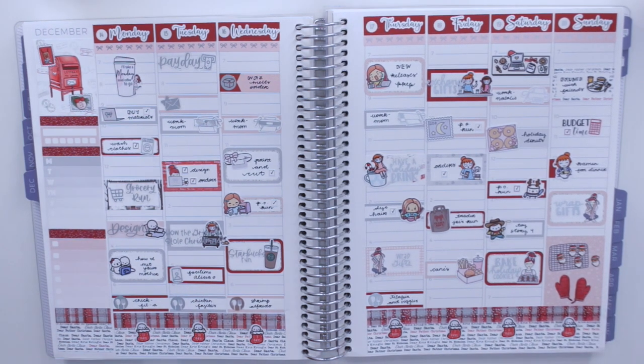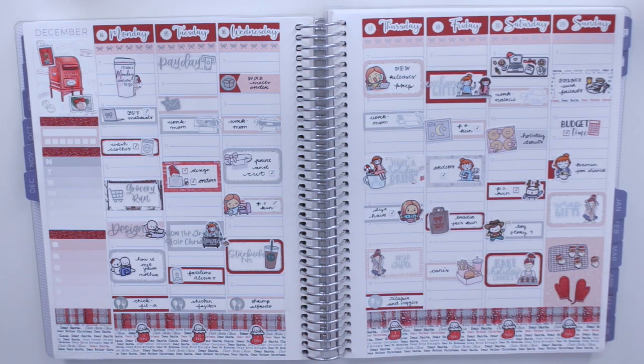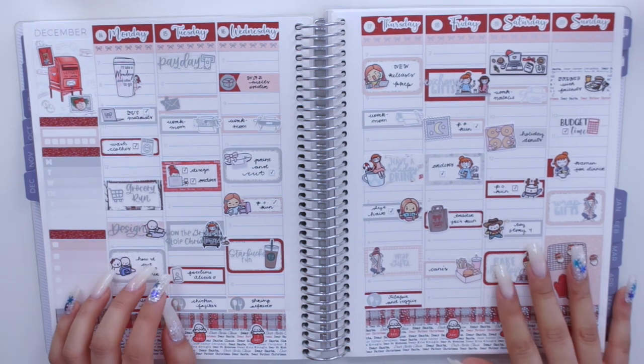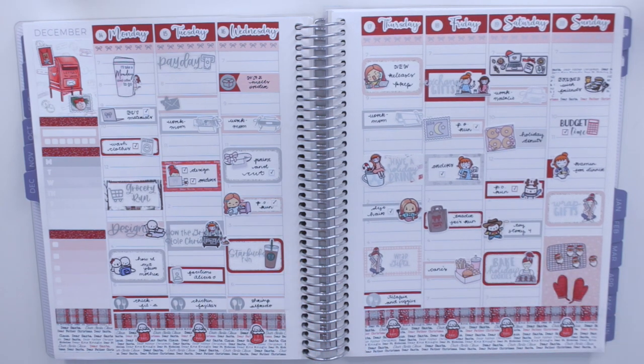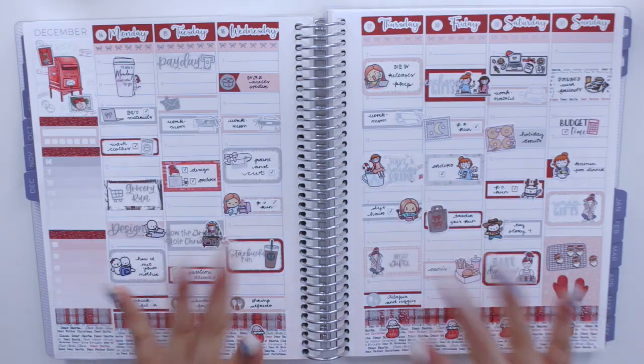Alright, I think that's going to now be it for this spread. If you guys enjoyed this video, please don't forget to give it a thumbs up and subscribe to my channel. Hopefully you'll catch up with all of my spreads — make sure you stay tuned for the next couple of plan-with-me's coming up on my channel. Hopefully I will get to see you guys in my next video — bye guys!